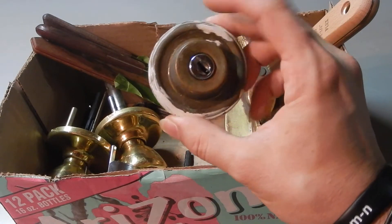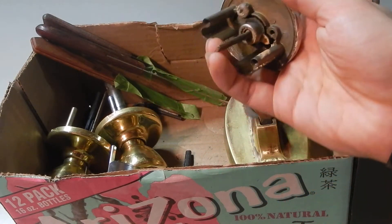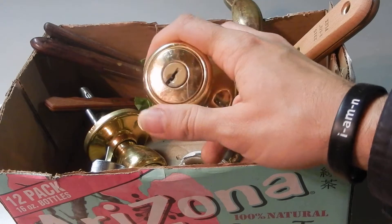Locks that have the key side but they don't have the other side of the actuator. Sometimes they might have both sides of the handle, but the really important thing was that they didn't have a key.